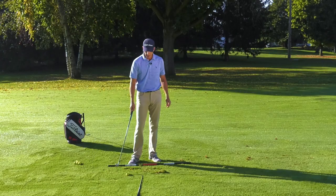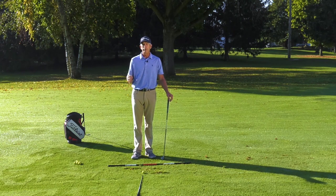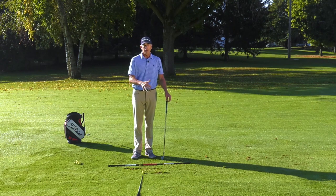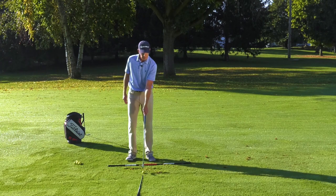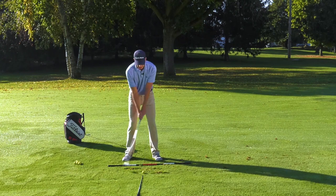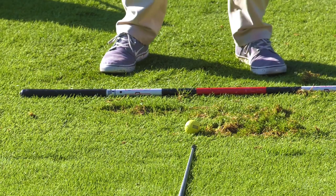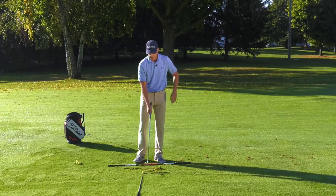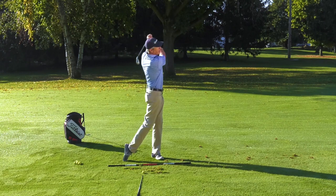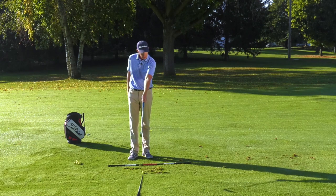Another thing I see with my students is they're always making practice swings and they're never hitting the ground. I think in this game we become what we practice, so it's important that you start making some practice swings and take a divot out front. I've got a shaft here perpendicular to my target line, even with this golf ball. When I'm making a practice swing, I need to be able to brush the grass in front of this shaft — it's in front of the golf ball. The divot doesn't start at the ball; it starts on the target side of the ball. So make your practice swings where you're brushing the grass in front of the golf shaft. That's really, really important.